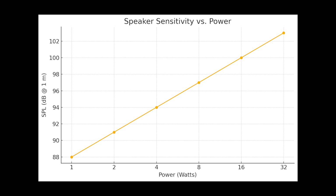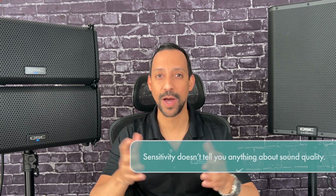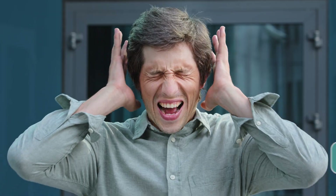This is why a driver with higher sensitivity gives you more volume without pushing your amplifier too hard. But here is an important note: sensitivity doesn't tell you anything about sound quality. A highly sensitive driver could sound amazing or not so great — it only tells you how loud it gets, not how clean or accurate the sound is.